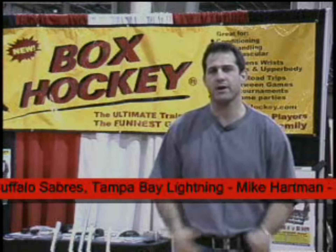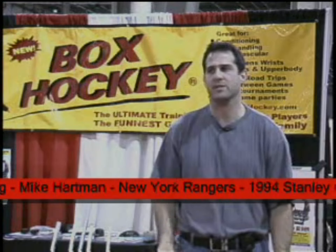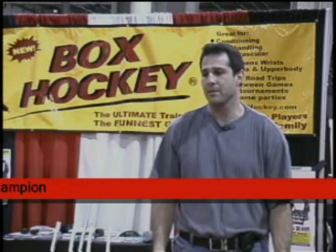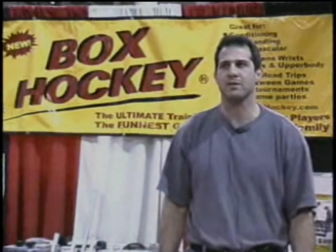Another positive thing about the game is that little kids can play it as well. They can play it for entertainment or they can use it for skill development. It's a fantastic game. I really love playing the game. Plus, it's great for tournaments. You can take this game and have a tournament with it. I played my brother for a couple dinners a couple times, so it's great. The competitive juices come out.